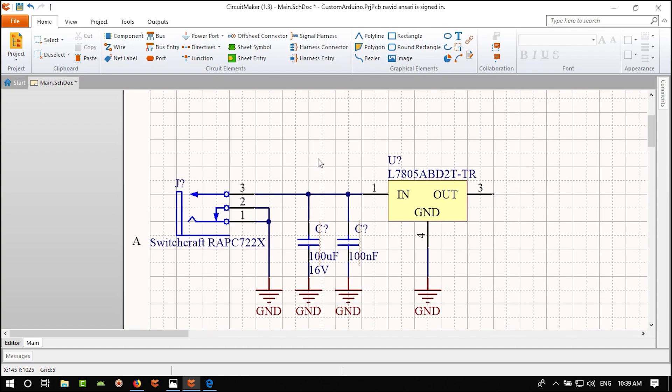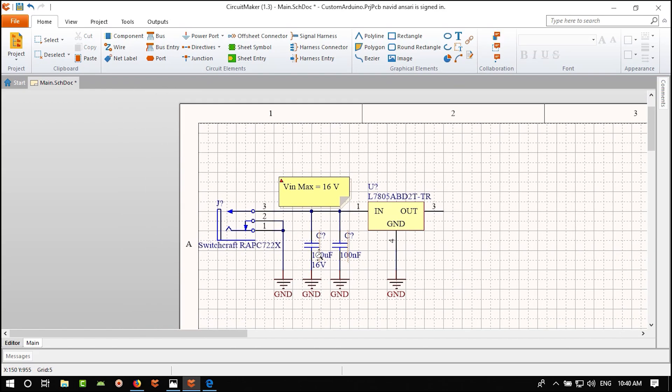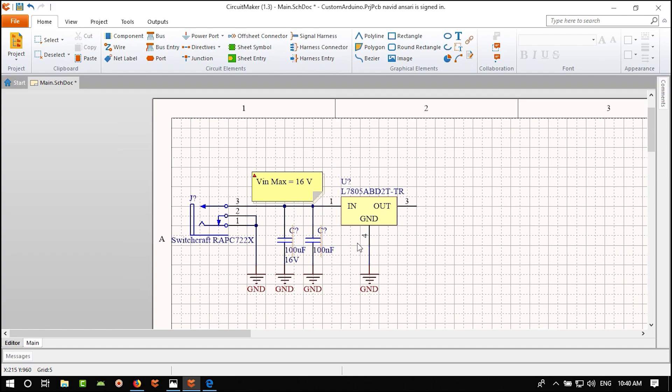Now when reading this schematic you can clearly see this is the Power Supply section and what its limits are. Save the schematic. Next we'll design the USB and USB-to-UART converter section.